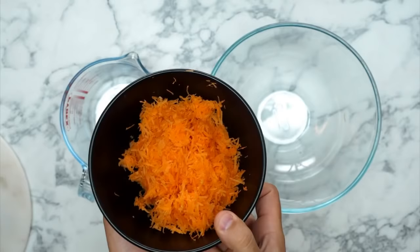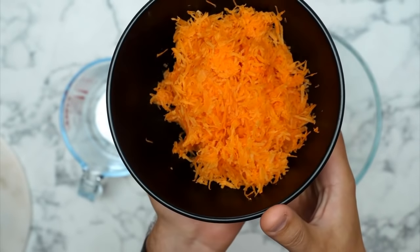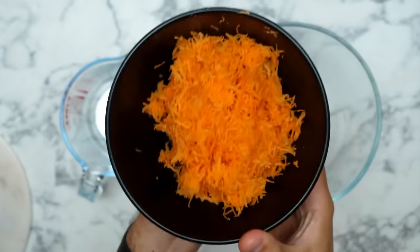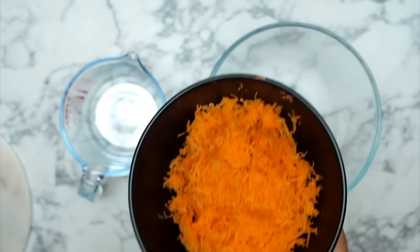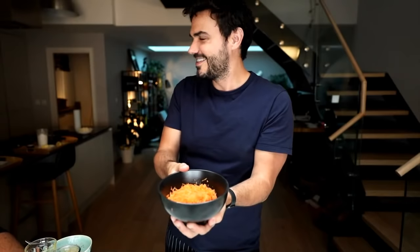Let's have a look at this grated carrot on the top cam — look at that. One of the nice things about this recipe, and where I think it may have come from, is a way for people in medieval Britain to use up carrots that are going off. Chuck some sugar in, some lard, and you've got a cake — boom! If any of you know the actual history, pop it in the comments below.